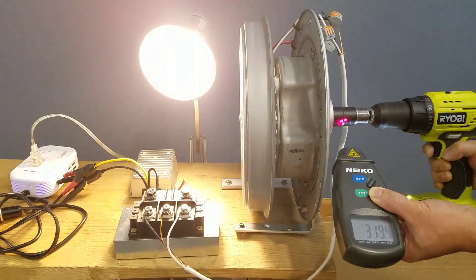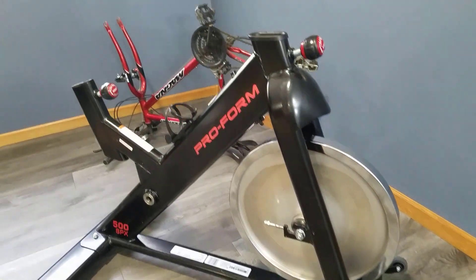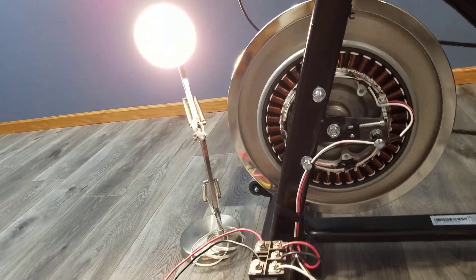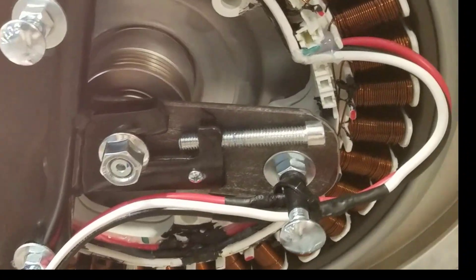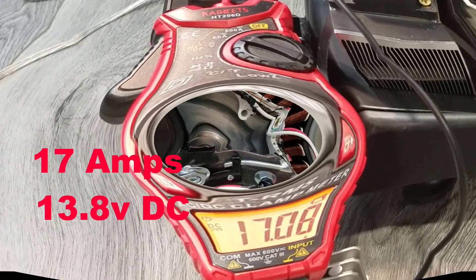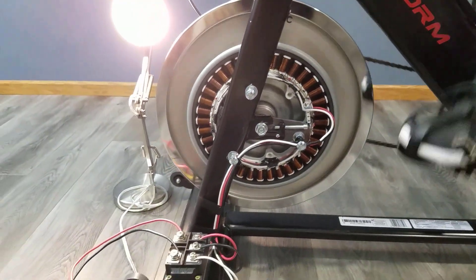We took this low RPM generator, a spin bike, and this very old bike. We turned them into a pedal power generating machine. With this setup it can push out about 17 amps at 13.8 volts. Let's start building this pedal power generator.